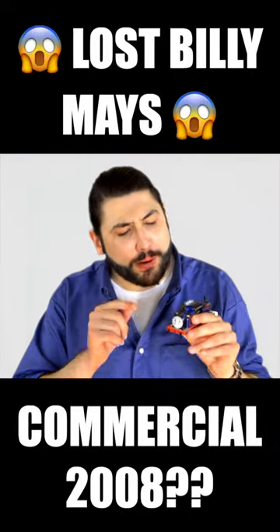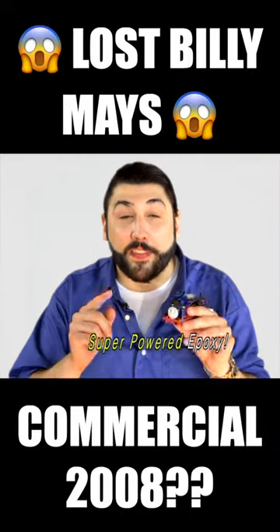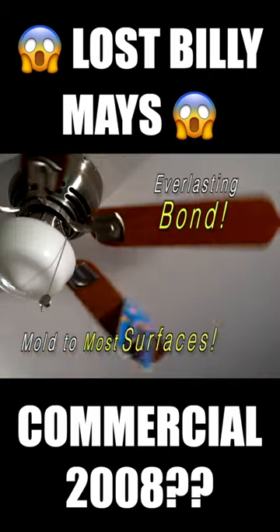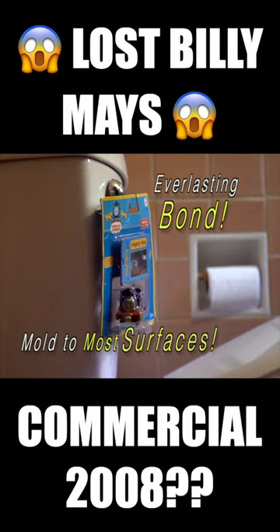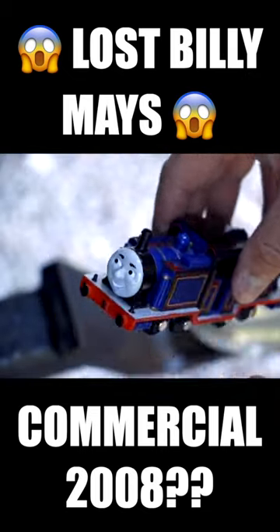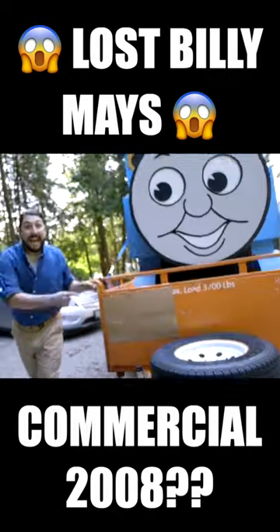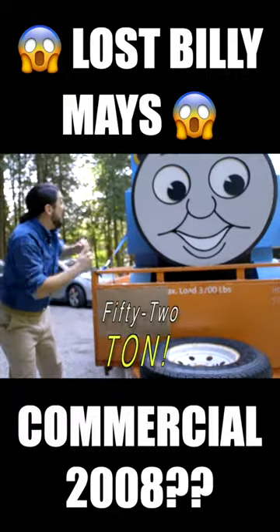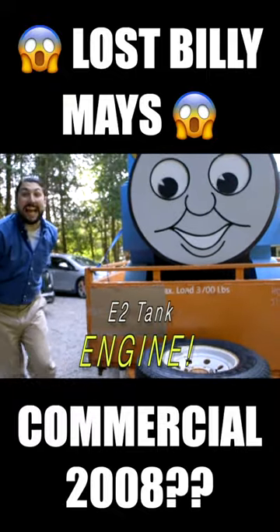Mighty Mac Putty is not a glue, but a super-powered epoxy that you can apply directly to almost any surface for an everlasting bond. With Mighty Mac Putty, simply twist to activate, apply, and let dry. It has the strength to pull this fully-loaded 52-ton E2 tank engine.